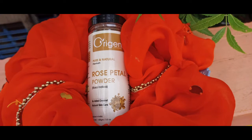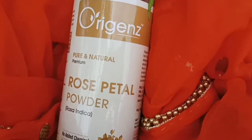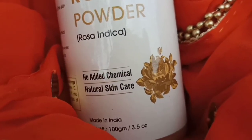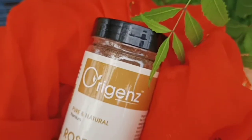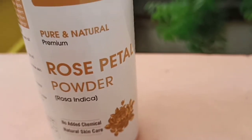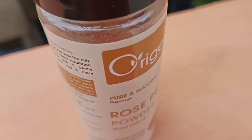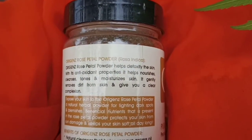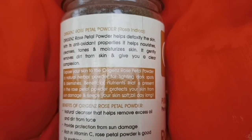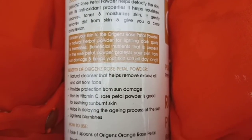The main product used today is Oregon rose petal powder. This is an amazing, absolutely natural and pure product with no added chemicals. It will nourish, tone, moisturize, and cleanse your skin, providing a clear complexion. It works as a natural cleanser, protects against sun damage, contains vitamin C, soothes sunburned skin, treats the aging process, treats wrinkles and blemishes.